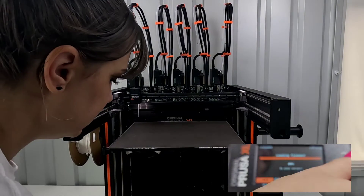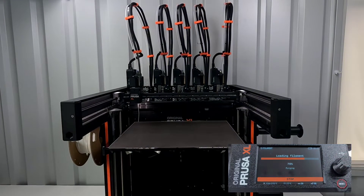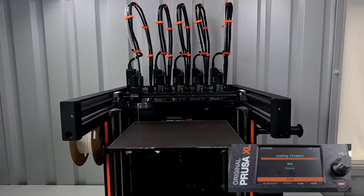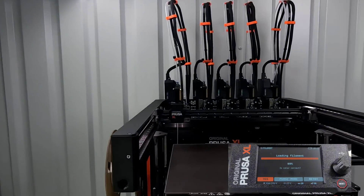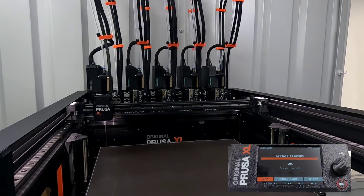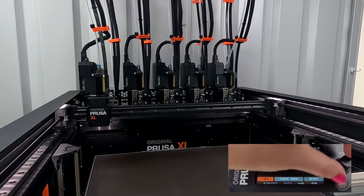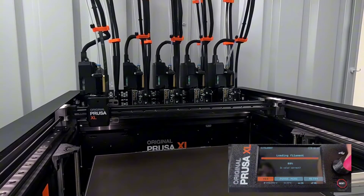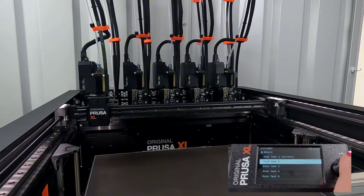It doesn't really feel like it's moving. Okay, there it's starting to go. So we're good on that one. Now I want to load the next one — let me go through all of these.